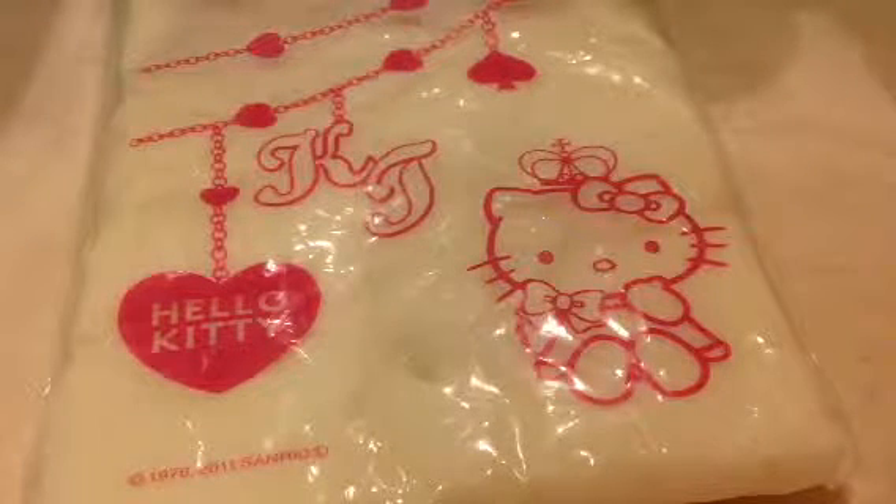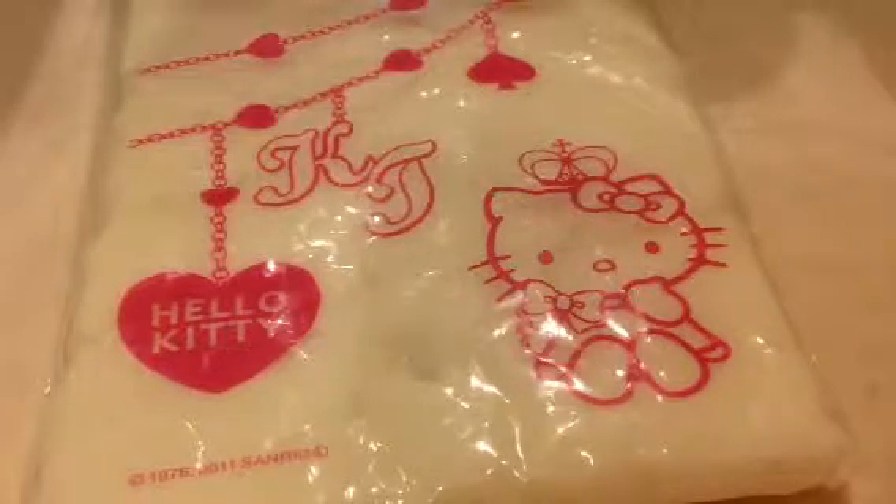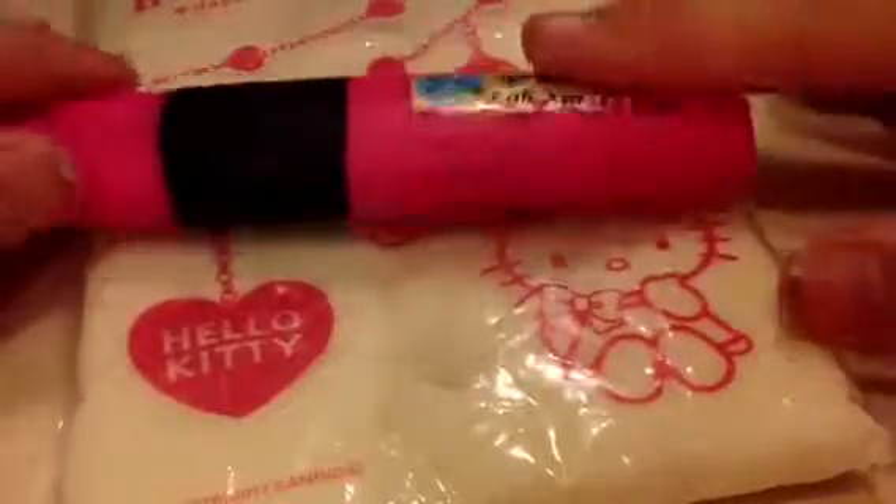Hi everyone, so today I want to teach you how to paint your cool porcelain. This is my cool porcelain. You can use a connect pen, but today I'm gonna show you how to use this highlight pen to color it. So first, take your cool porcelain out.